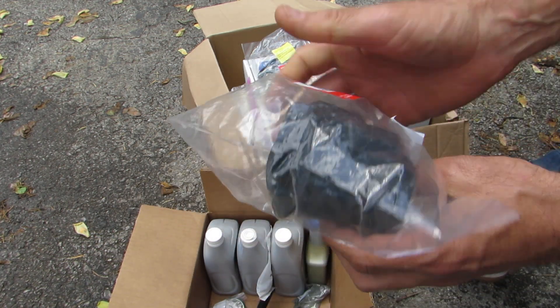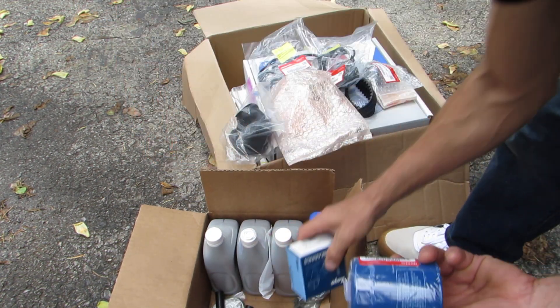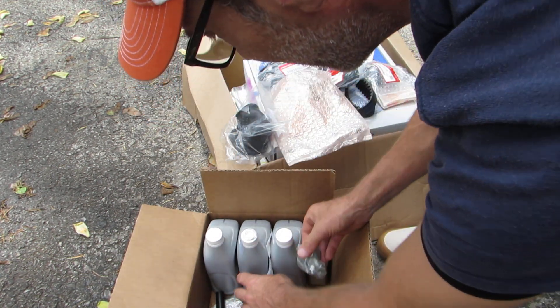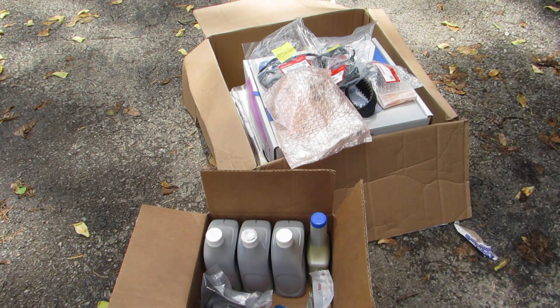This is just to go over the extra stuff I needed while I was in there — oil filter, bearings, and tensioner. Just your basic stuff, so right now that's where I'm at.